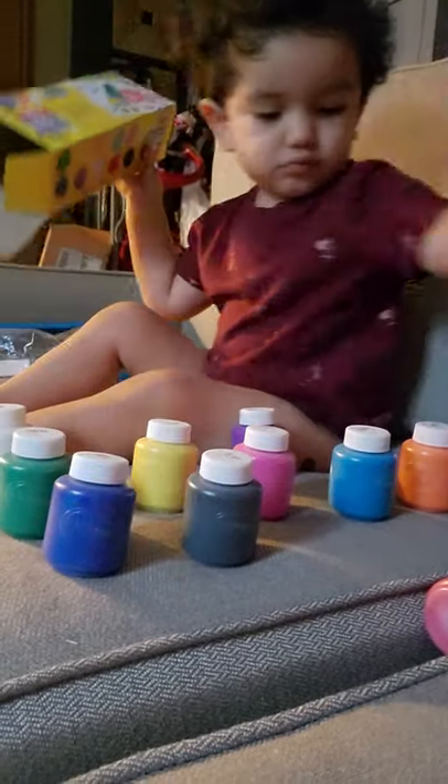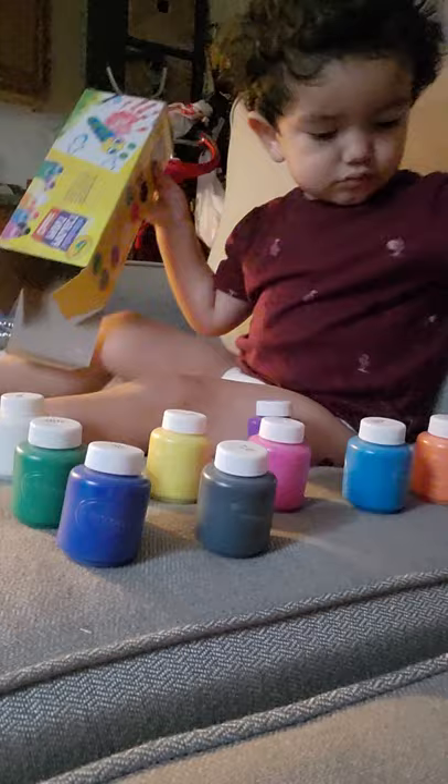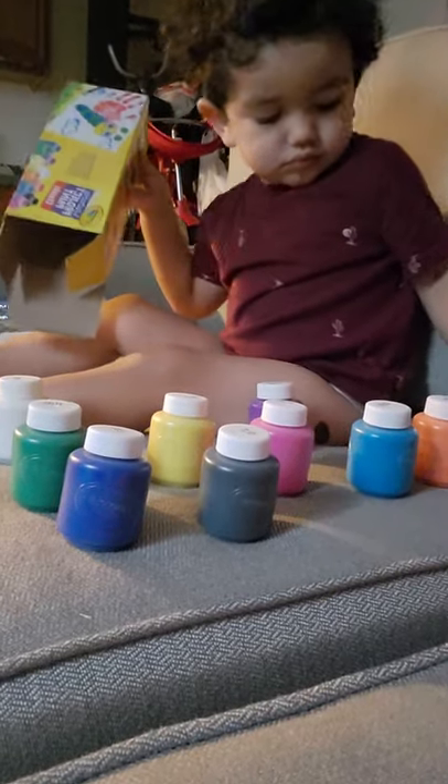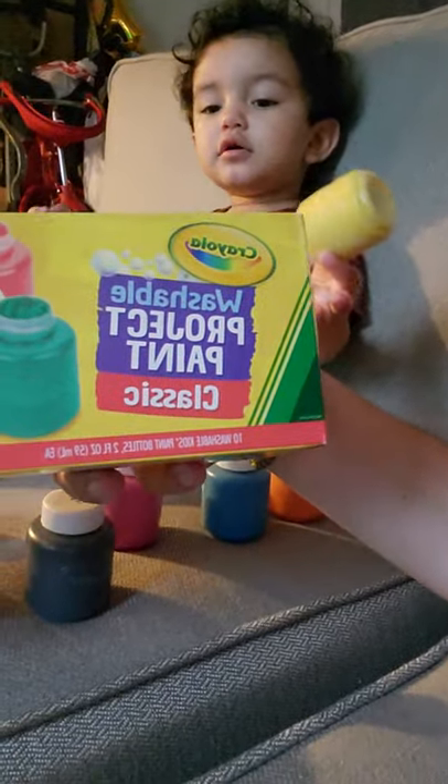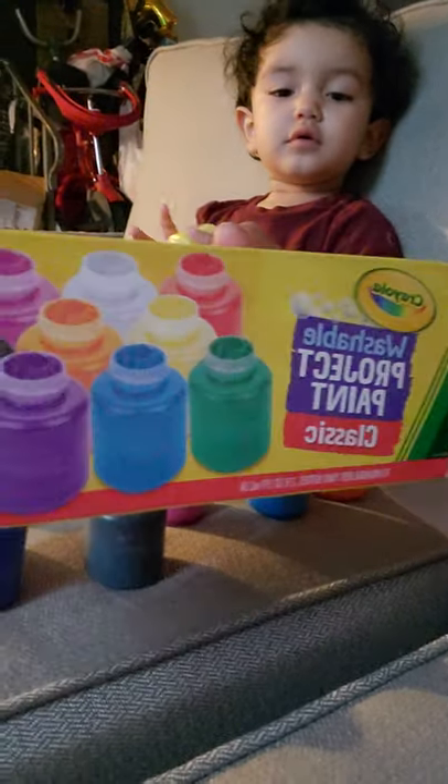Let's see, you can say — this is the unboxing of the Crayola washable project paint, Crayola brand.